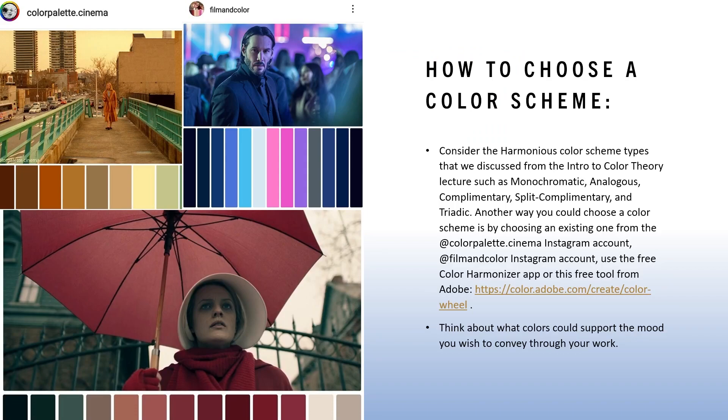Once you choose a style and research that artist, you're going to choose a color scheme. How do you choose a harmonious color scheme? You can consider choosing a color scheme category. In another lecture about color theory, I introduce these different types: monochromatic (mostly one color), analogous (colors next to each other on the color wheel), complementary (colors opposite each other on the color wheel), split complementary, and triadic (three colors with equal distance from each other on the color wheel).